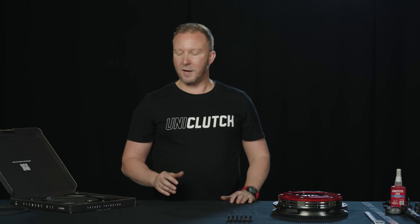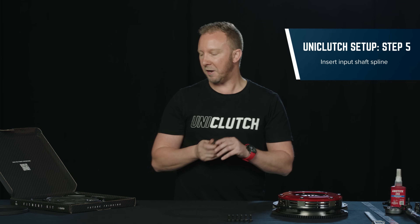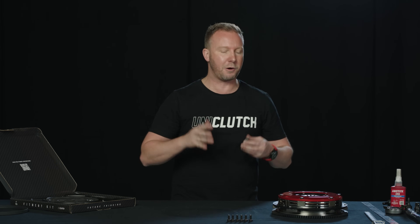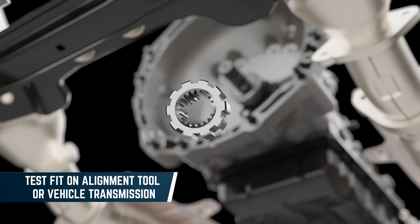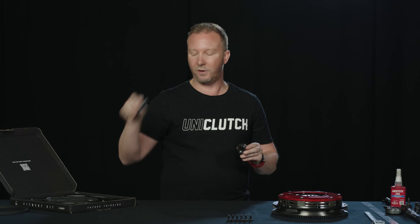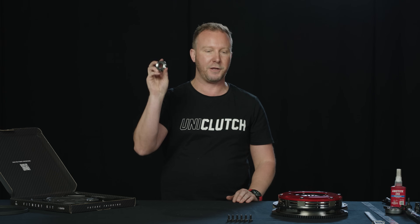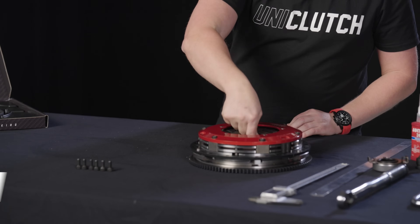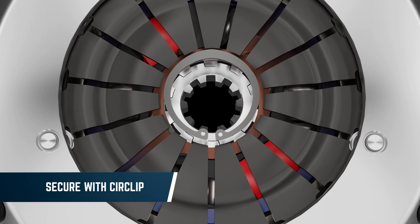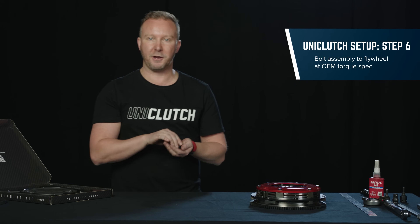Our Lotus is running its factory gearbox, so we're going to use the input shaft spline that suits that. There are 32 spline options in the range, so if you did an engine swap or transmission swap, the UniClutch can accommodate that easily. This is the right one — you can see it fits on the alignment tool that came with the original clutch. We provide some grease here; use a little bit to make sure it runs perfectly on the input shaft. Then we just drop that into the clutch, and our UniClutch Track now suits our Lotus transmission. We hold it in with a circlip — just pop that in place.